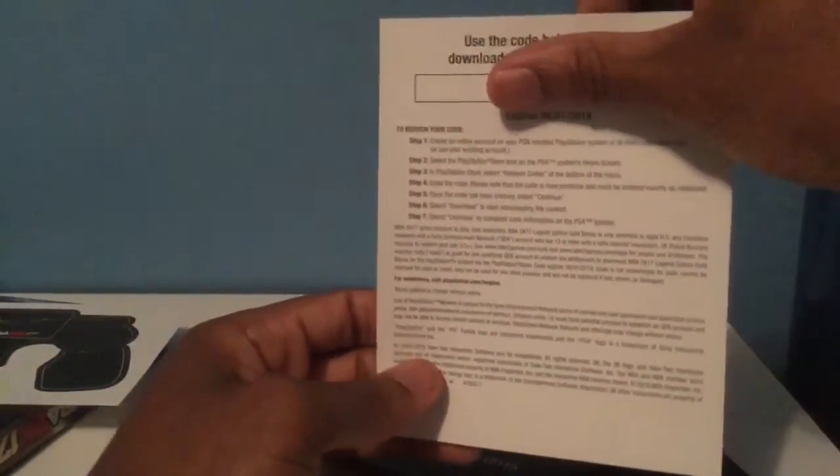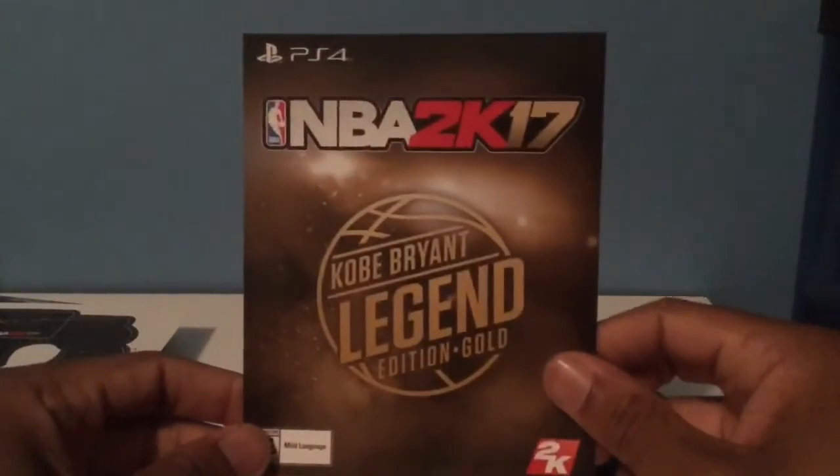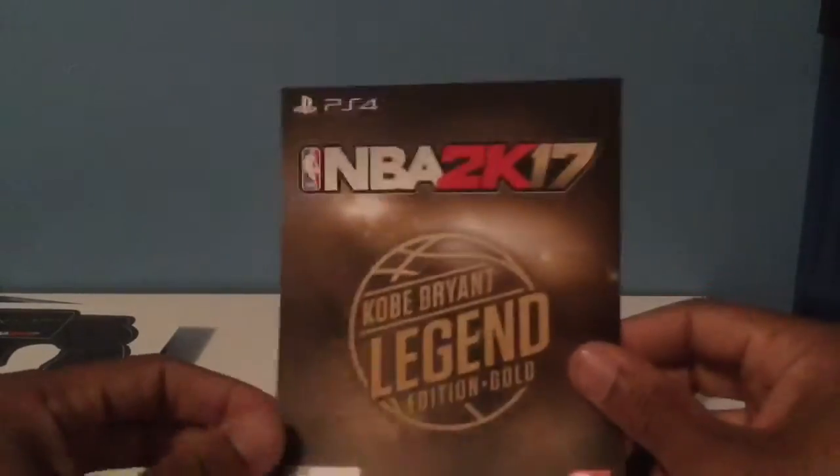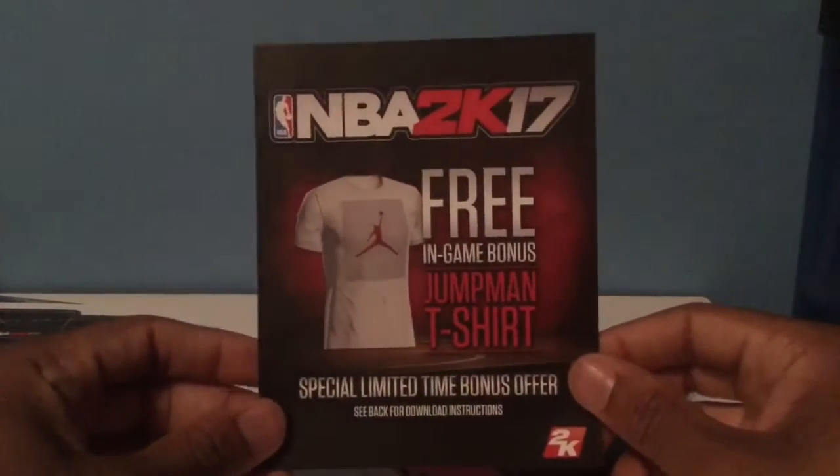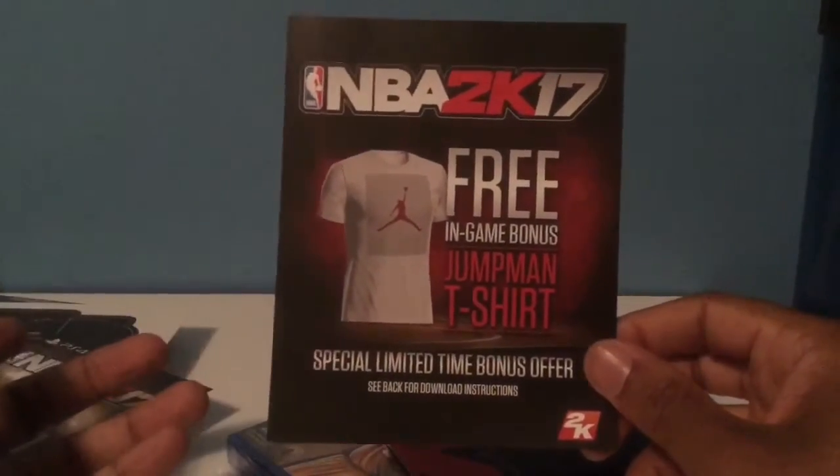Kobe Bryant Legend Edition Gold — there's a code here in the back. This is for my 100K VC. Got to use this code by a certain date. I'm sure it'll give me all the Kobe shoes, the hoodie, all those VC and goodies that come with it. If you're a fan, you know what came in the Legend Edition.